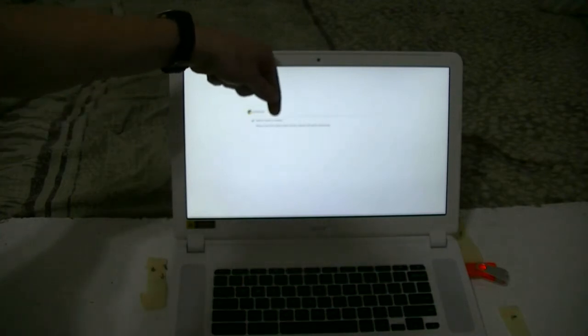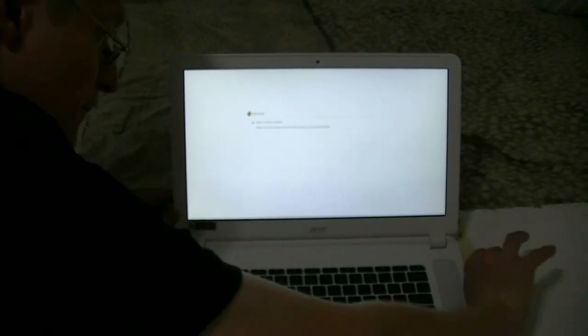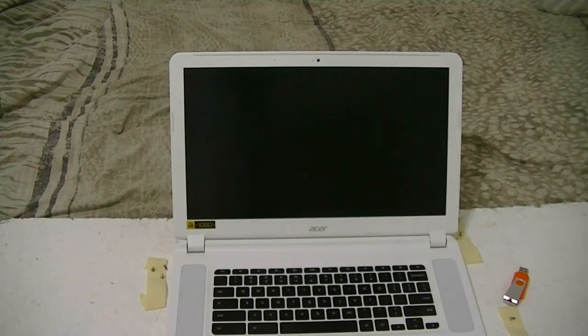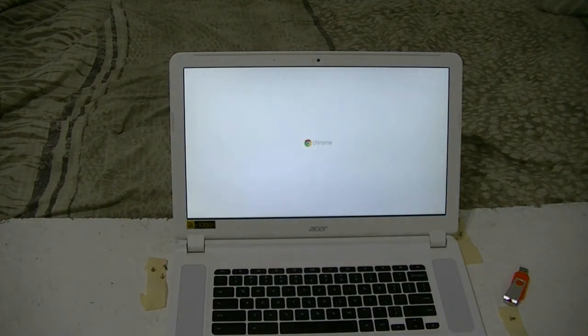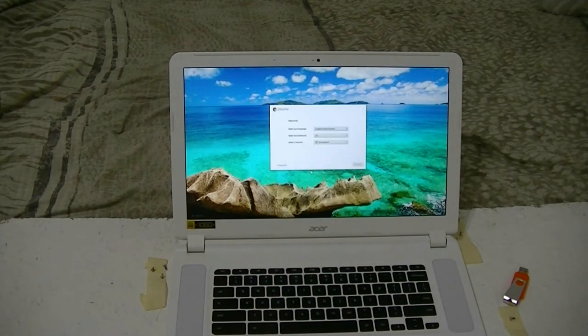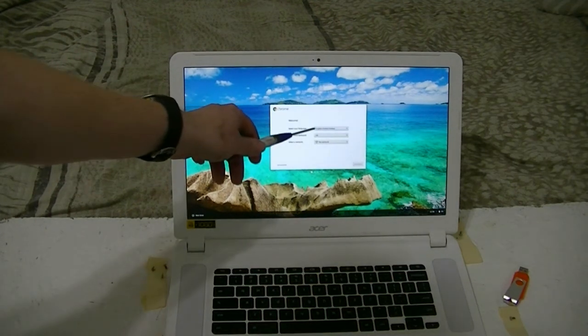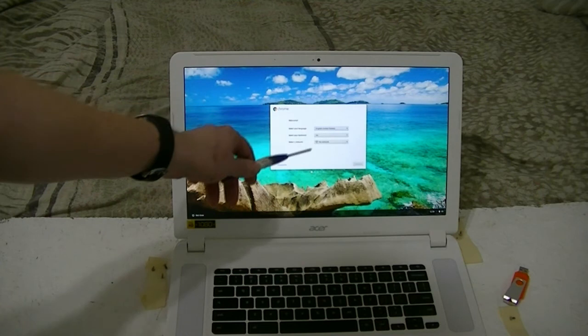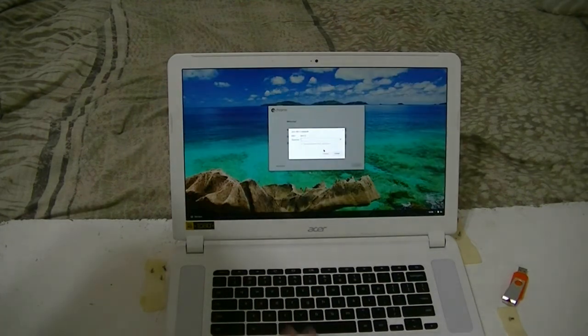It says system recovery is complete — please remove the recovery media. Let's remove that. There you go. Here's the Chrome splash screen, and there you go — this is like a brand new machine now. So it's asking you the language, which is English, the area, US, and then the network. Click on there and choose your Wi-Fi network, then put in your password for your Wi-Fi network.